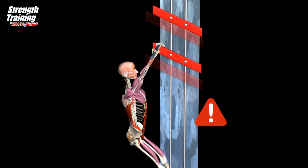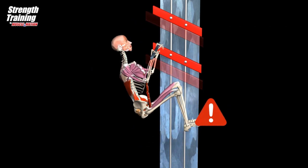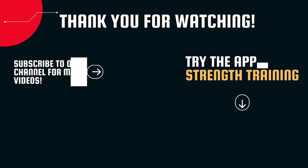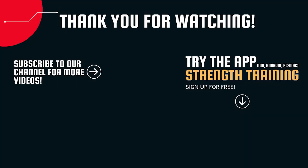Using kipping pull-ups for creating momentum can pull your gravity line backwards, engaging the hip flexors.